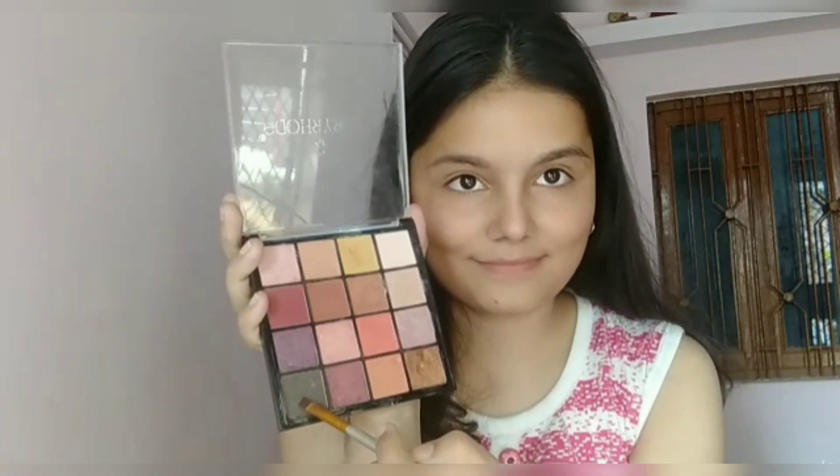Hi guys, welcome back to my channel. My name is Kritika and I post makeup-related videos on this channel. In today's video I'll be giving you a makeup tutorial on this look. I have already applied moisturizer and now I'm going to start by filling my eyebrows.